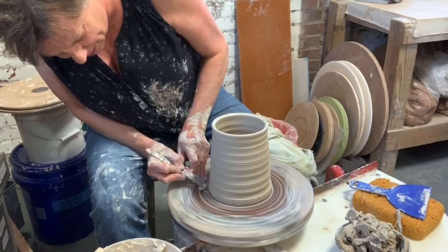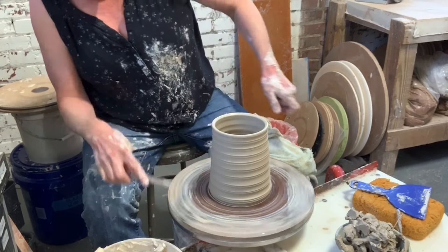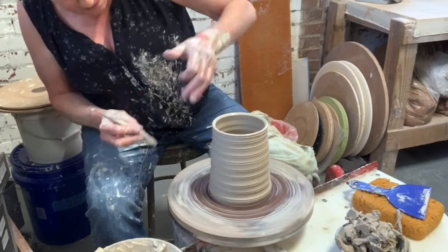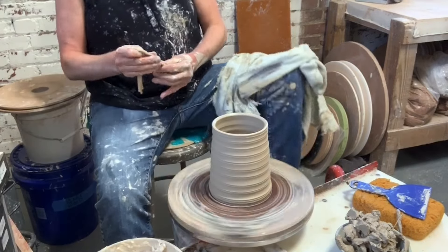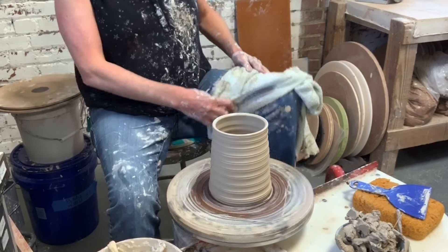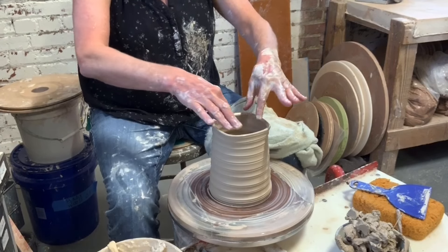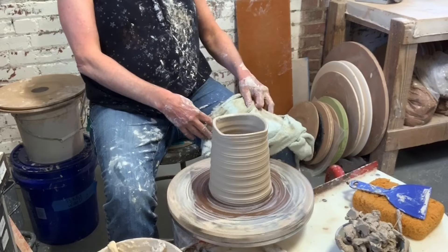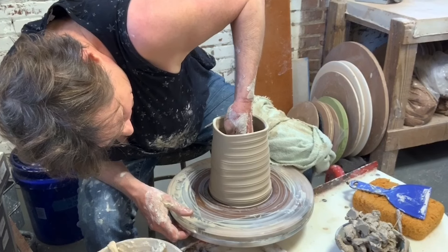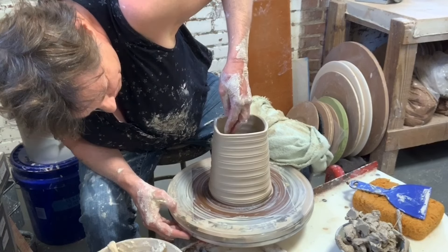A little softening of the edges — why not? I can always go over it a little later with a chamois, but it's best to do it right now, in my opinion. I'm going to undercut right there. I think I'm going to come up here and put a little line in. And now I'm going to square it, because everything's so round about it — why not square it?